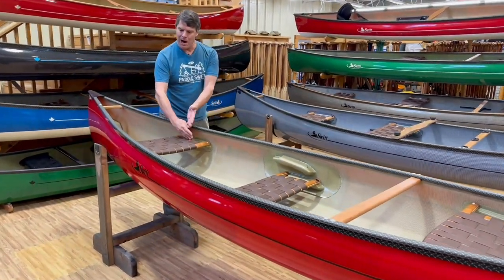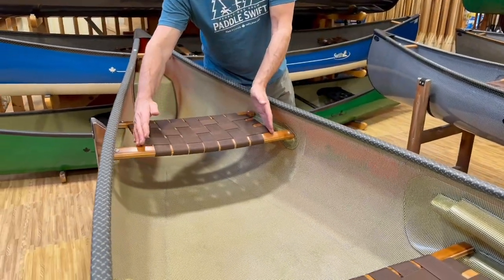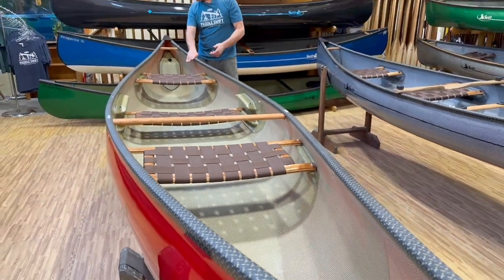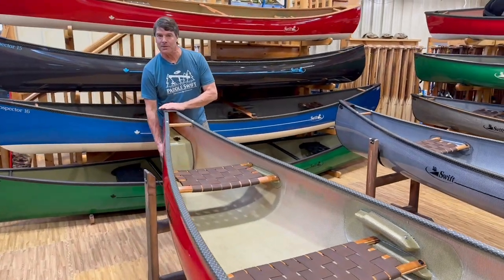Note how wide we make the seats — we really bring them way out to the sides to give you more room to move around a little bit. You can see the bow seat comes way out also. This is a beautiful Kevlar Fusion Prospector 15.